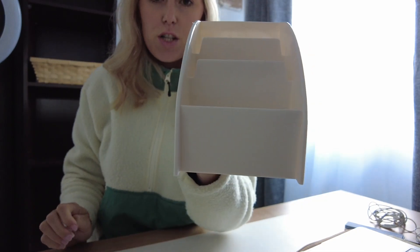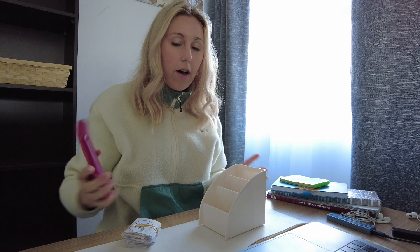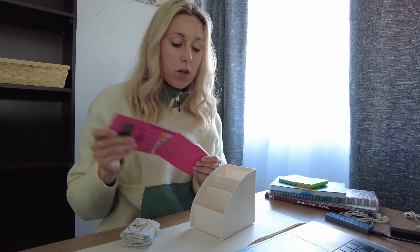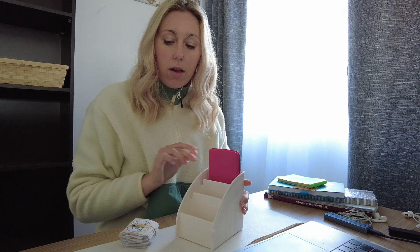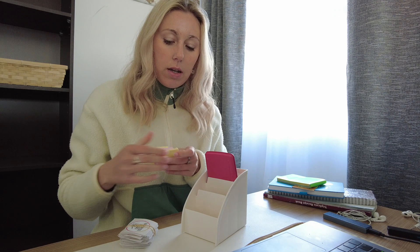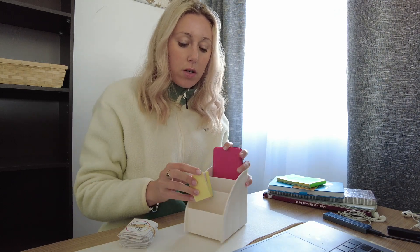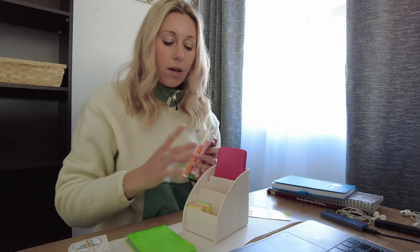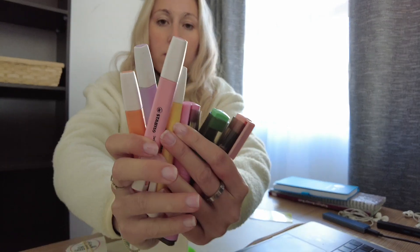That is much better and now we can organize. I have my calculator which I will need, so that will go in there. My little sticky notes I need, so I think I'll put those in the front. And I think in the middle section I'm going to put all my pastel highlighters.